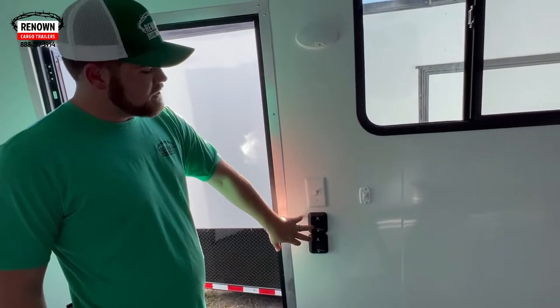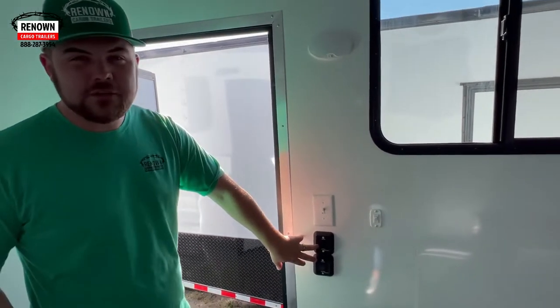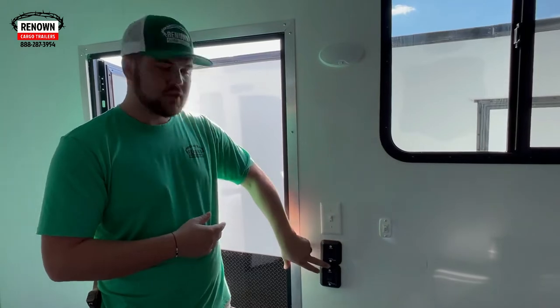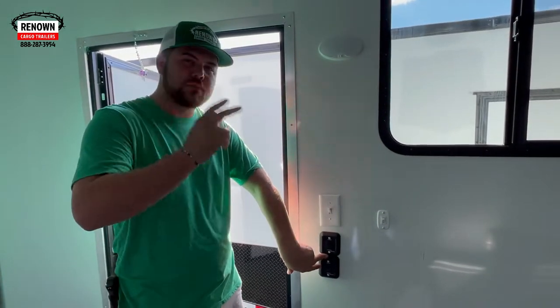These are going to be your two awning switches. On this 36-foot trailer, the biggest awning we offer is a 25-foot, so we did a 25-foot plus an 8-foot. So there's two awnings on this trailer — two separate switches, big one in the front, small one in the back.